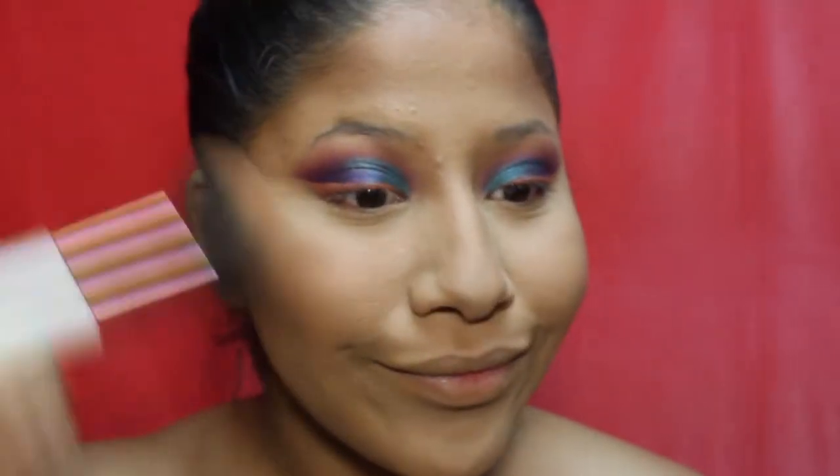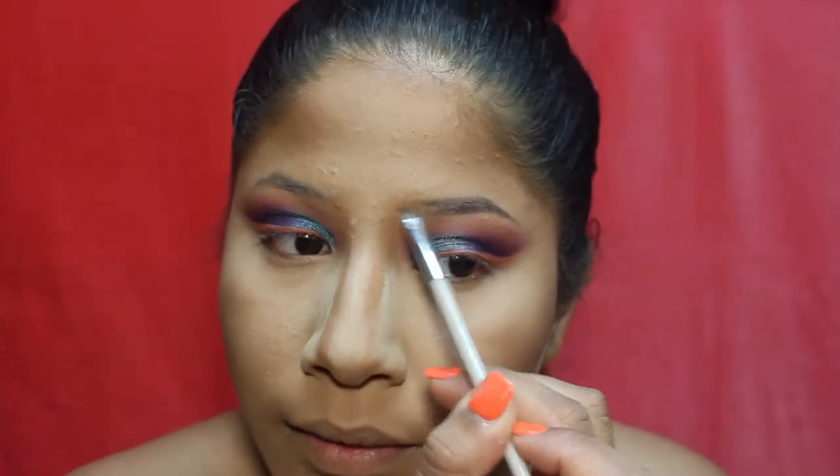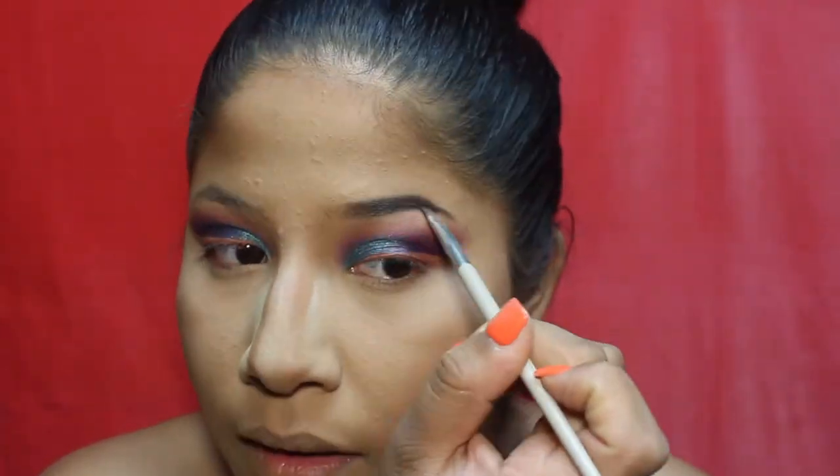To bronze my face, I'm using the Wet and Wild Mega Glow contouring palette. Going back in with the Essence Brighten Up banana powder to clean up the contour. For eyebrows, I'm using the Makeup Revolution brow pomade in Dark Brow — I love this, I've been using it every day. Then applying the L'Oreal Lash Paradise mascara.